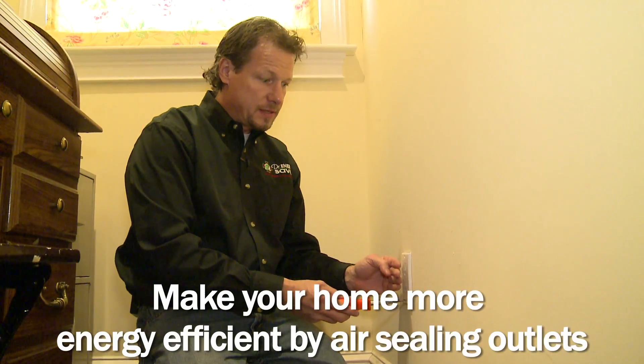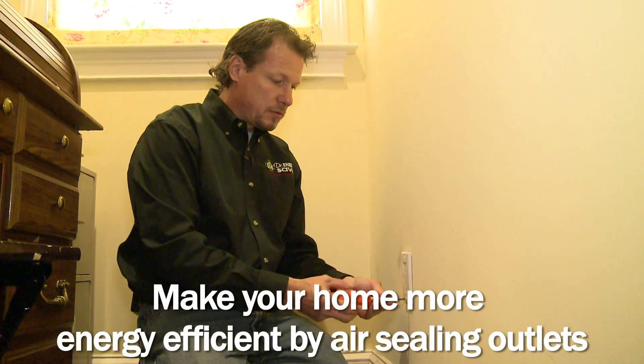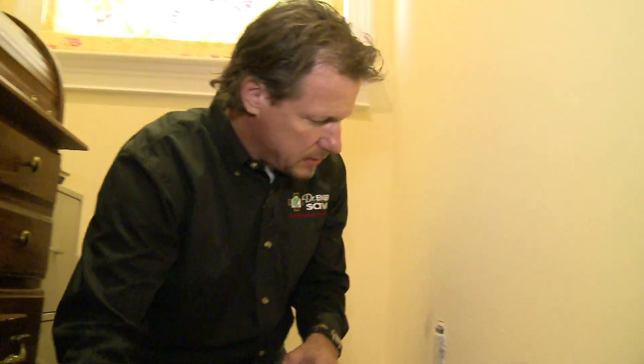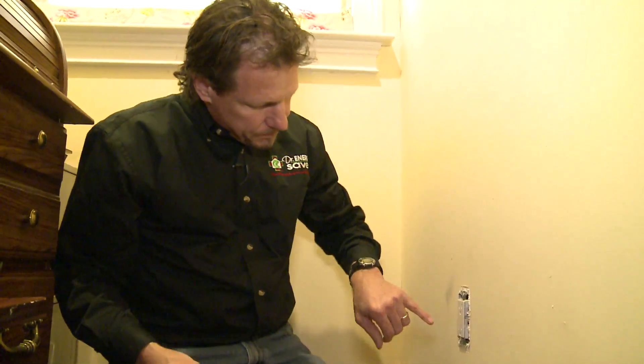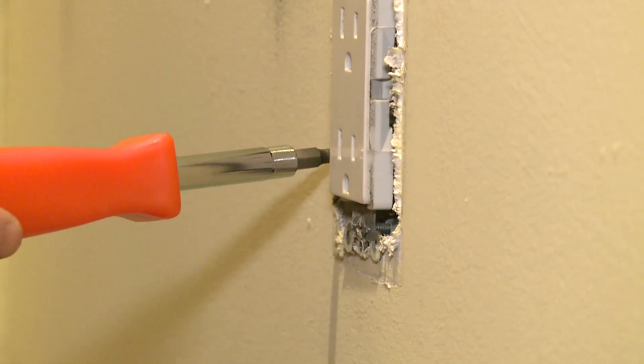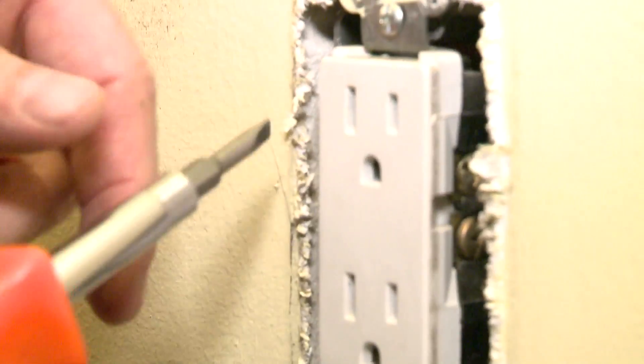In fact, I can feel cold air coming in here right now without the blower door running, and we saw lots of it coming in with the blower door running. But there are three different things that you have to do to seal this properly. First of all, we see a gap here between the drywall and the box, and a lot of air is coming through this gap.